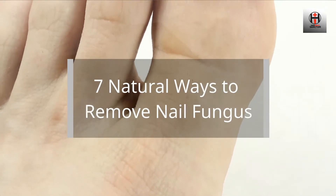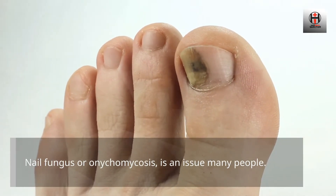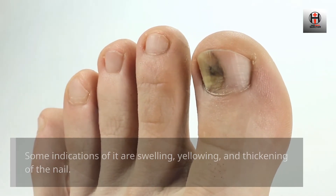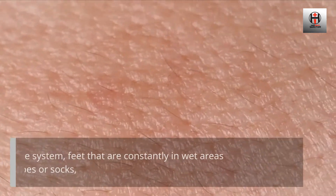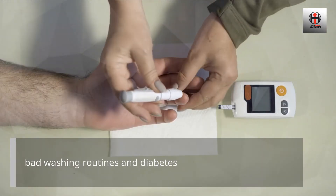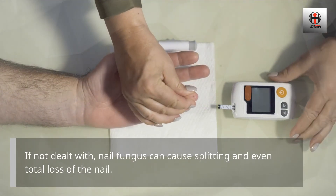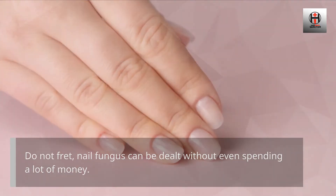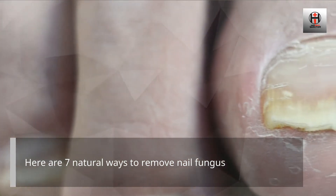7 Natural Ways to Remove Nail Fungus. Nail fungus, or onychomycosis, is an issue many people face. Some indications of it are swelling, yellowing, and thickening of the nail. Certain things assist the fungus grow, like high acid levels in the skin, a weak immune system, feet that are constantly in wet areas like sweaty shoes or socks, bad washing routines, and diabetes. If not dealt with, nail fungus can cause splitting and even total loss of the nail. Do not fret — nail fungus can be dealt with without even spending a lot of money. Here are 7 natural ways to remove nail fungus.